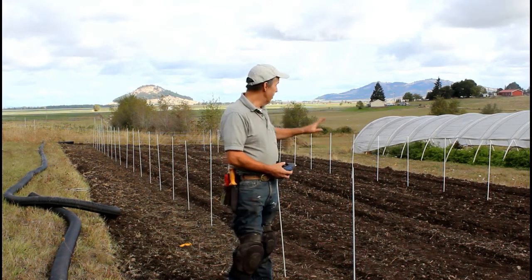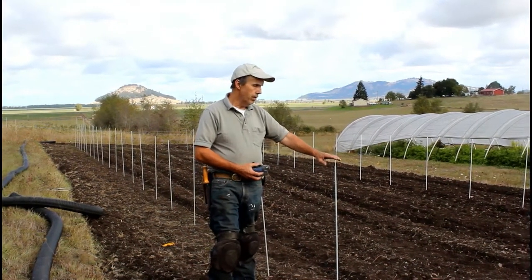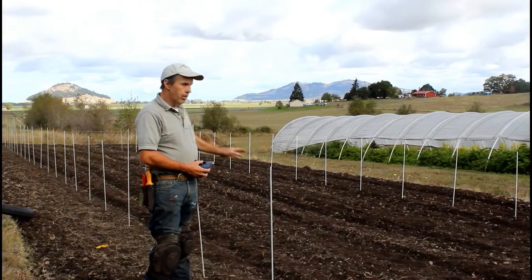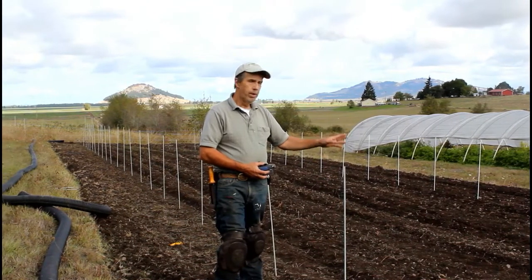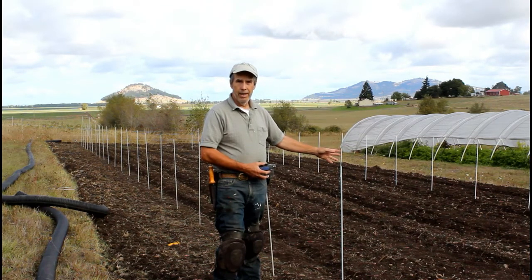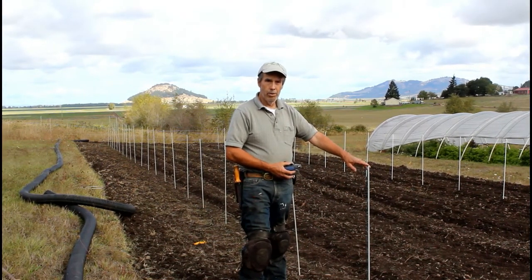What we're going to demonstrate today is how we laid out where each of the ribs are going to go. Each fiberglass pole you see here represents one end of one rib. The ribs go across and the width of this tunnel is 16 feet and the length is 80 feet. We're going to put each of our ribs on a four-foot spacing, because we want maximum strength from wind — which we do have a problem with around here — as well as snow load from the occasional heavy wet snow.